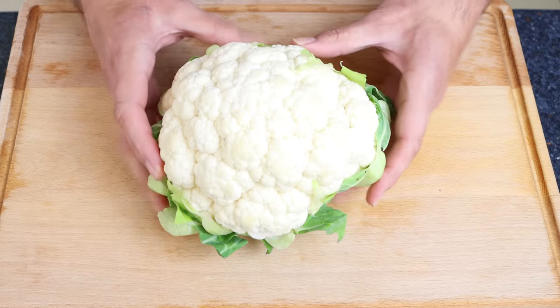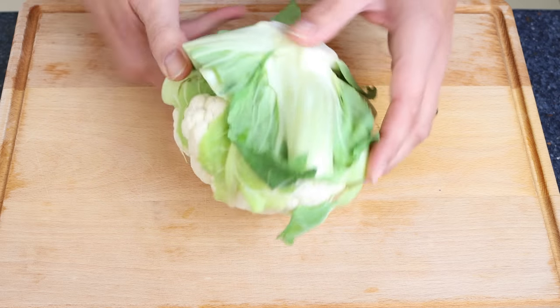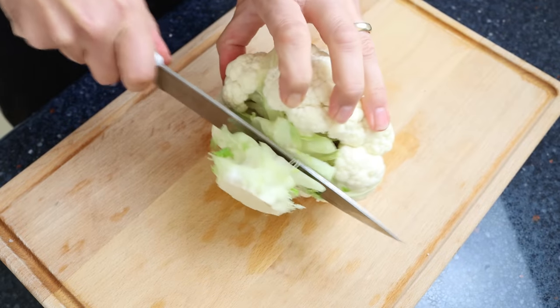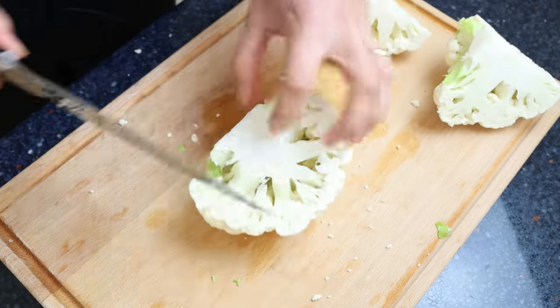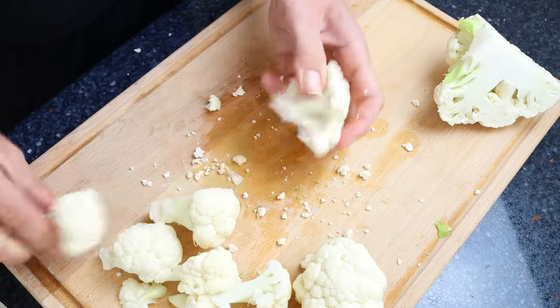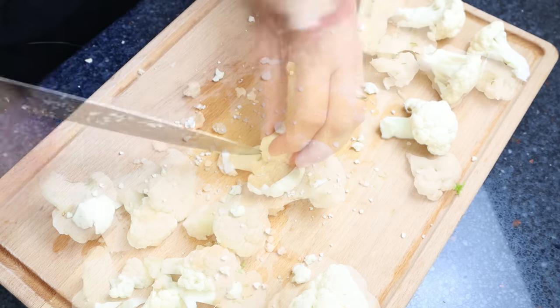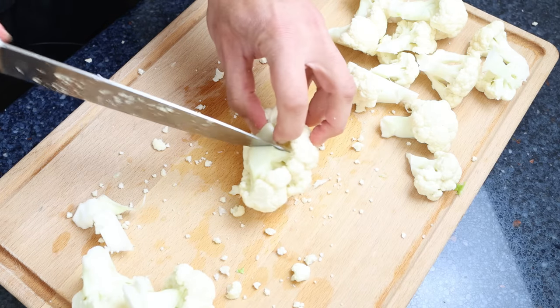Let's get our cauliflower ready. When shopping for a head of cauliflower, make sure the florets are nice and tight and there are no brown or yellow spots, as that's a sign of older cauliflower. Cut off some of the stem, cut the head into four evenly sized pieces, start removing the florets by hand or with a knife, separate the larger florets from the smaller ones, and cut them into smaller florets so they're all similar in size. Cut off any extra stem from each floret.